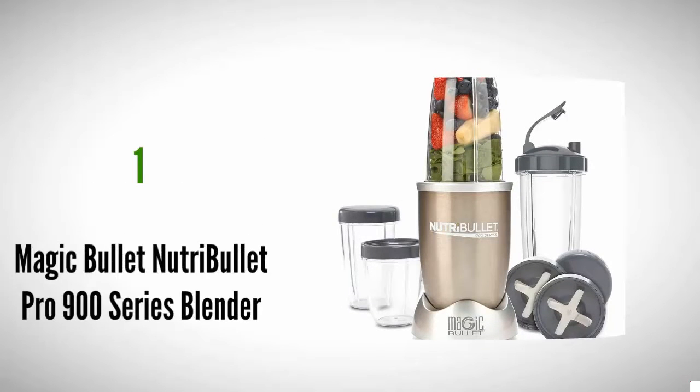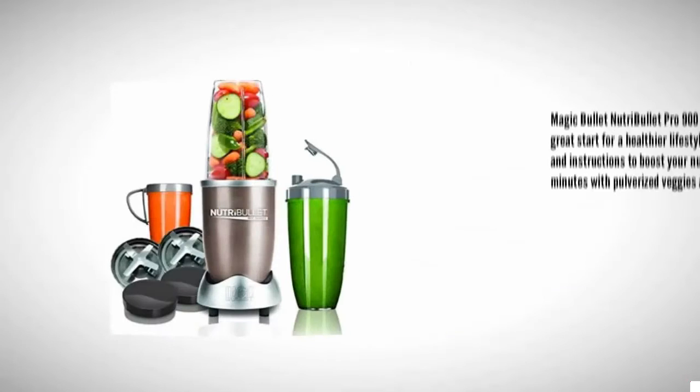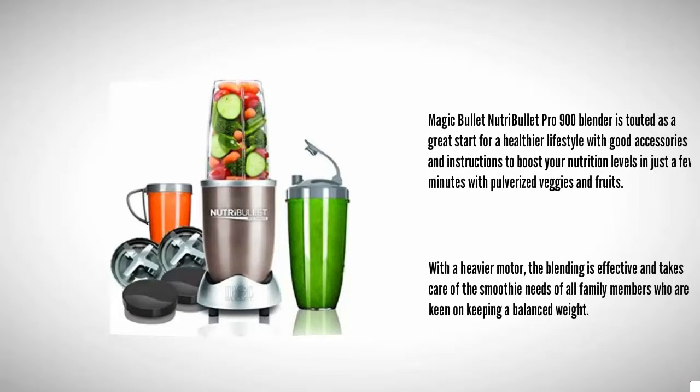Coming in at number one, the Magic Bullet NutriBullet Pro 900 blender is touted as a great start for a healthier lifestyle, with good accessories and instructions to boost your nutrition levels in just a few minutes. With pulverized veggies and fruits, the heavier motor blends effectively and takes care of the smoothie needs of all family members keen on keeping a balanced weight.